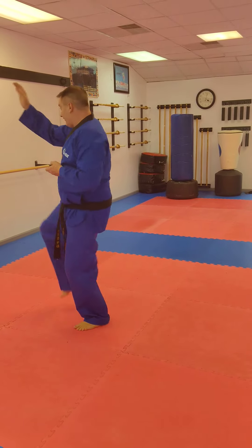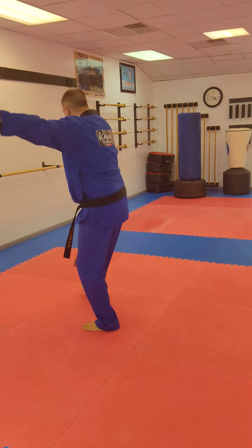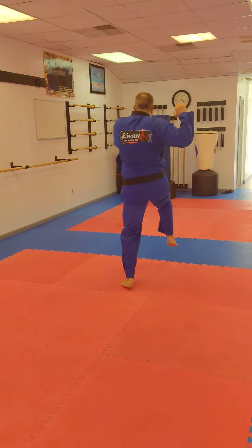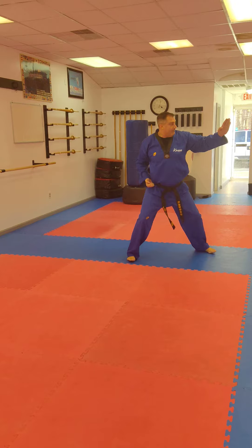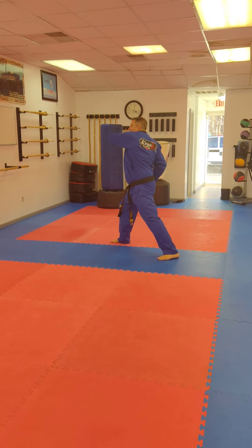Double high-knife in, front foot kick, punch, push block. From here, double high-knife in, front foot kick, punch, push block. Double high-knife in, front foot kick, double high-knife in. Double high-knife in, front foot push, single chop, elbow, back-to-brief.